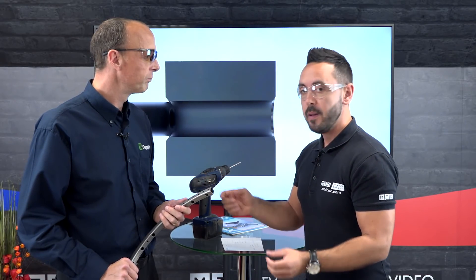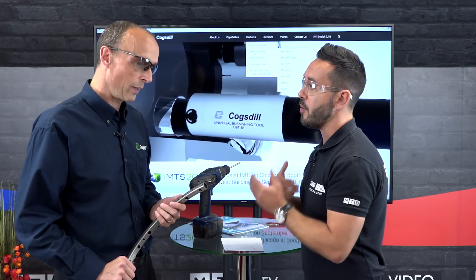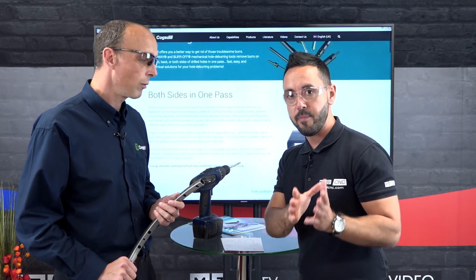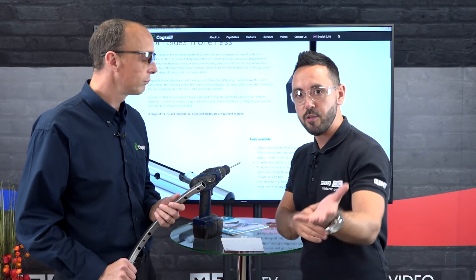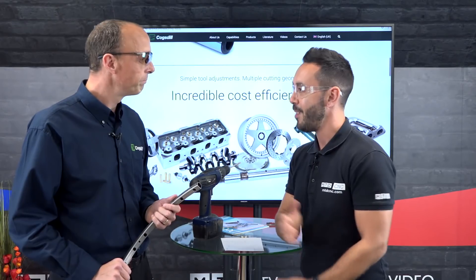If you're looking to improve your processes in regards to deburring — in cycle or out of cycle — get in contact with Cogsteel. All of the information is on their website, or you can contact them direct. Thank you very much for your time today — hopefully this is a perfect solution for someone out there watching this technical corner.